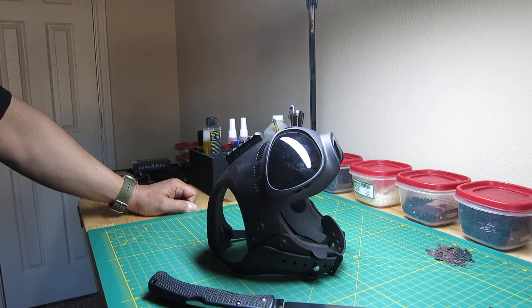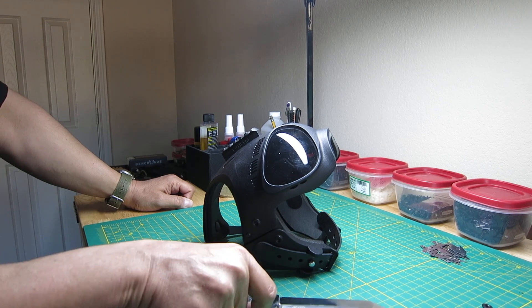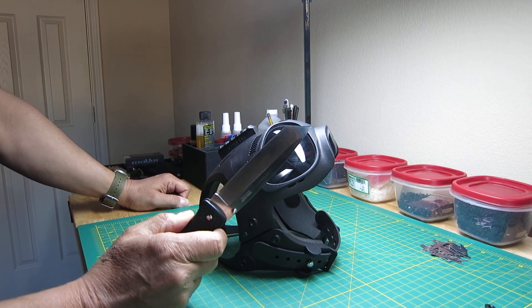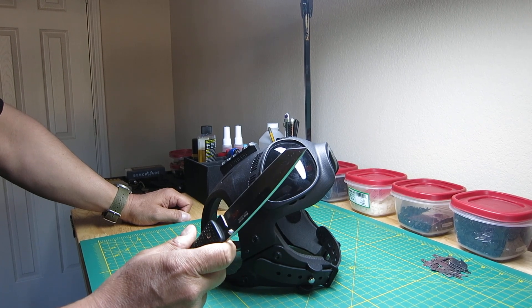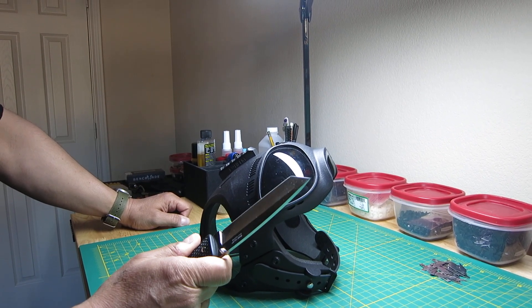In this video we're going to do a stabbing exercise which we've never done before. For the first test we're going to use what they call a tanto tipped blade, very strong, and we're going to see what kind of penetration we get with a downward stabbing motion on the lens. So let's give it a try.